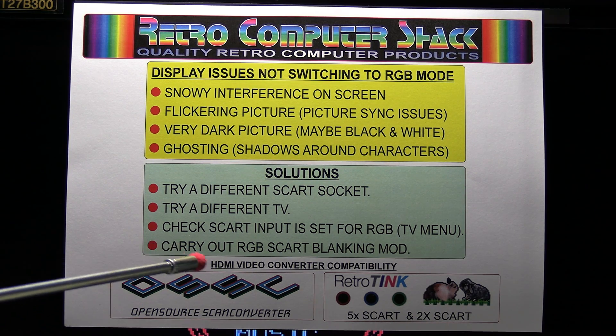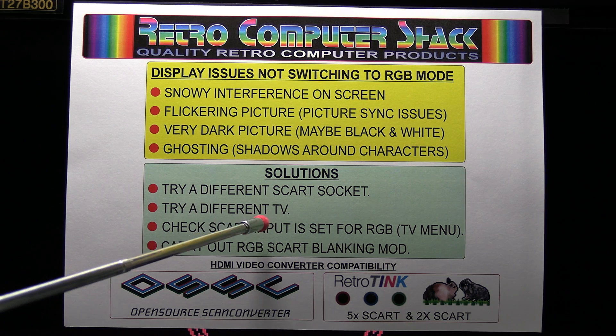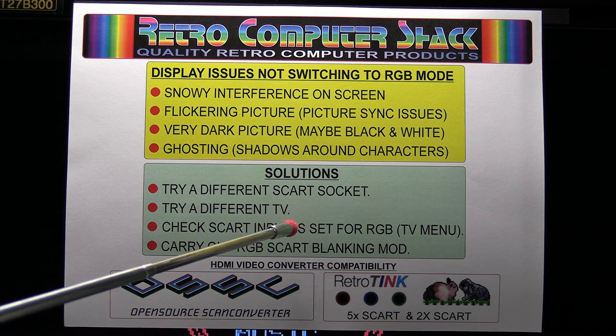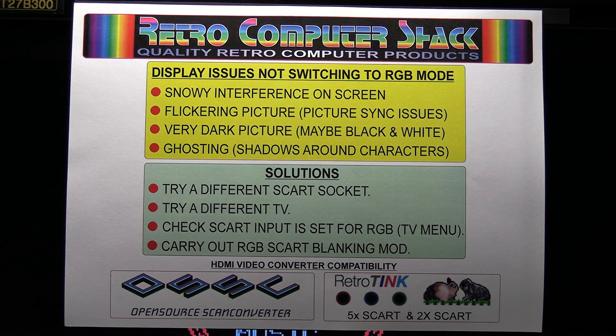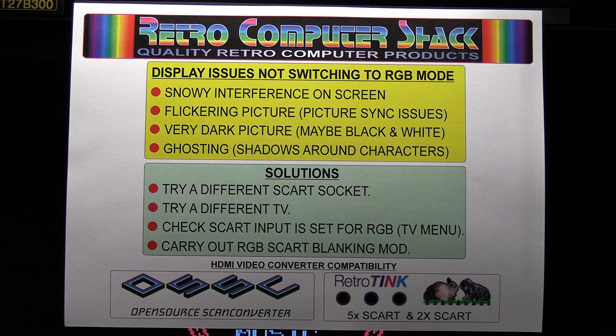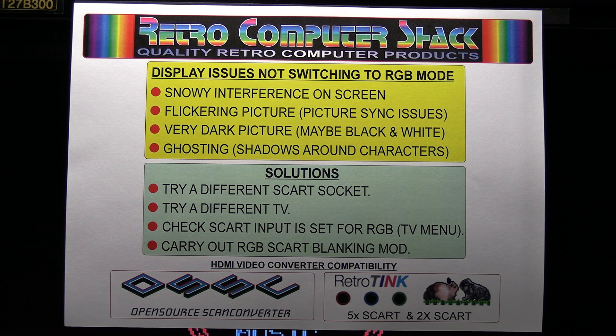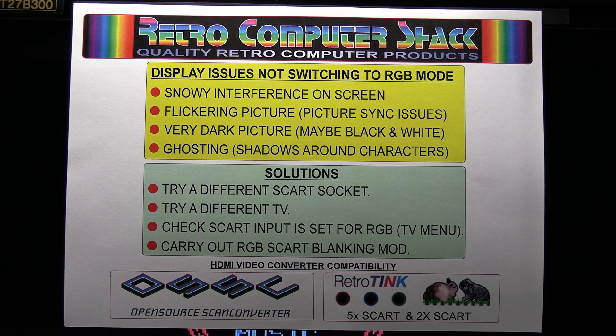A few solutions. Try a different SCART socket — if your TV has more than one, try them all. Usually only one is RGB compatible, which is often the first one. Try a different TV. That might not be practical because you may want to use a specific TV, but the reason some TVs will work and some won't is that they all conform to SCART standards but the individual tolerances of signals vary from TV to TV, so some will work and some won't.